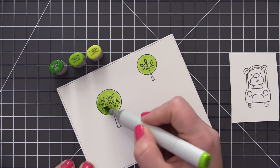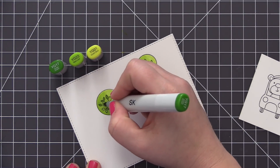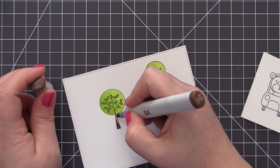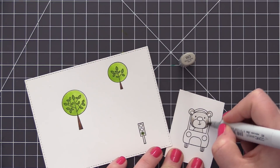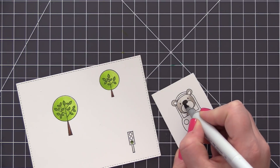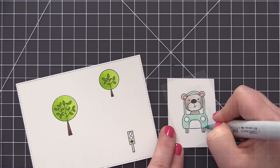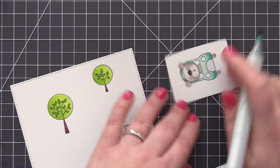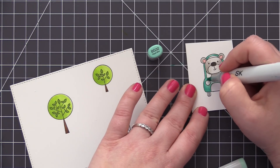Now I'm going to quickly go through the coloring — it's just some really basic coloring. I'm adding some green colors to my trees. I use the lightest color to color the entire tree and then take my darkest color and go over the leaves to darken those up a bit. Moving on to the little bear in the car image: I color him in with warm grays, do the car in aqua colors, add a little yellow to the headlights, and darken the wheels with darker gray. I stamped this one separately because I'm going to cut it out with scissors and layer it onto the road.